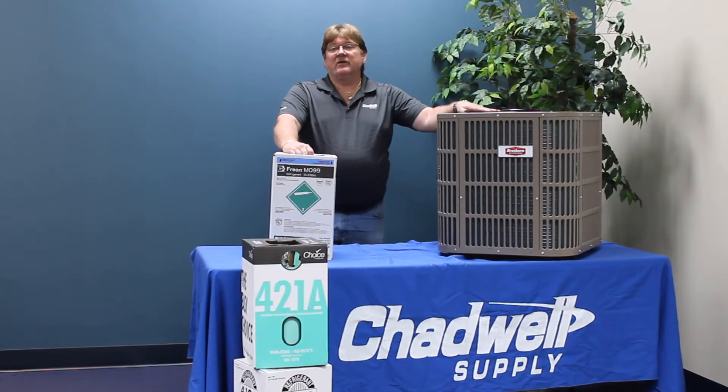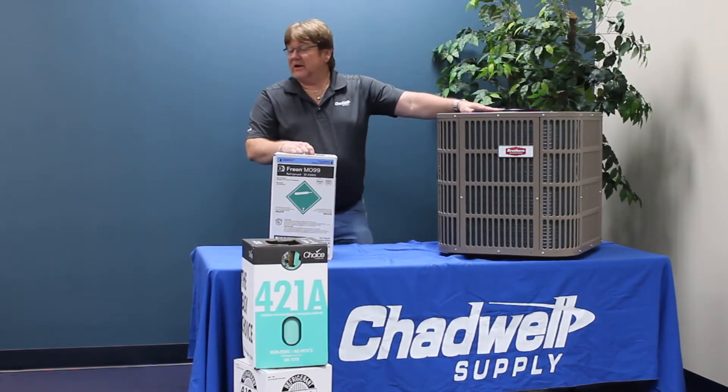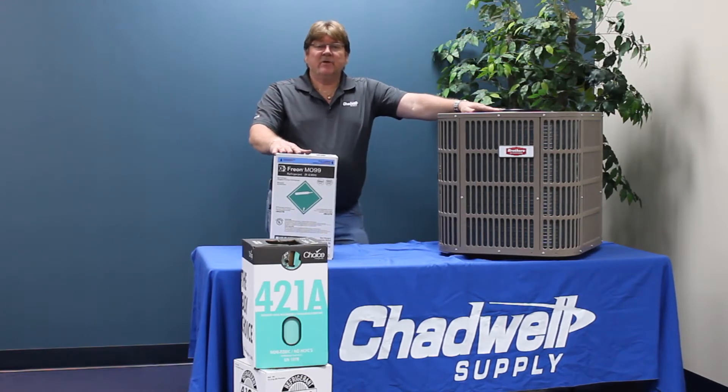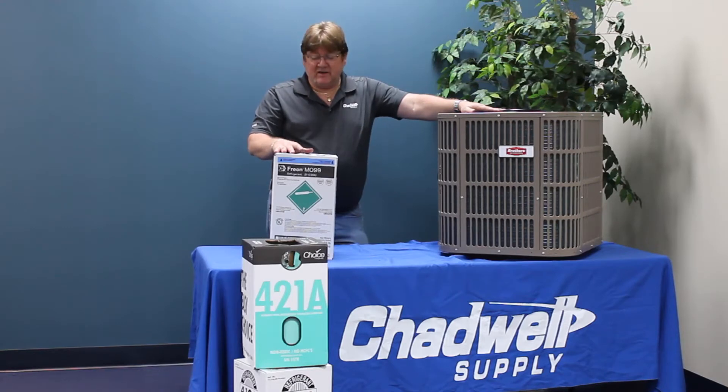Today's video covers one of the drop-in replacements carried at Chatwell Supply, which is the M099. A lot of the market has chosen to go with M099, and it has some advantages and some disadvantages.